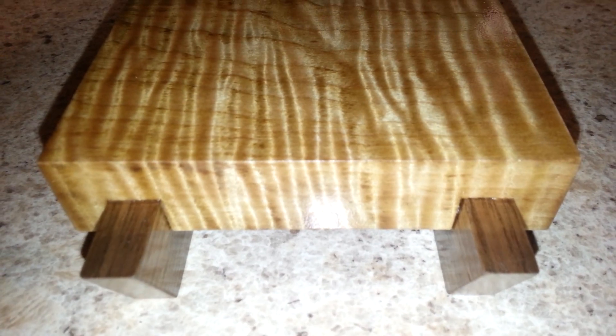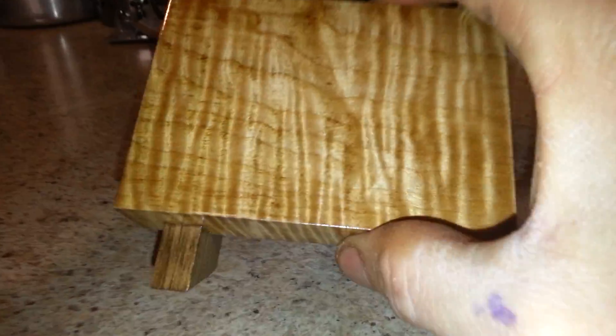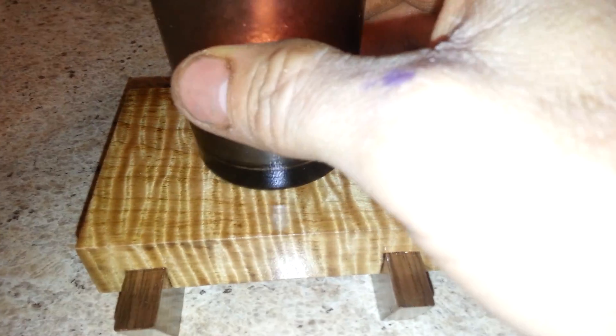Check it out — here's a fun little project I built out of some scraps. It's made out of tiger stripe maple and some black walnut, sitting on my bench. What it is, it's a little candle holder.